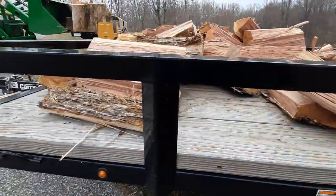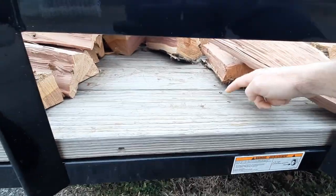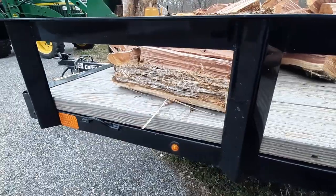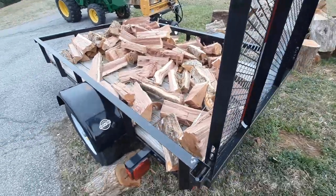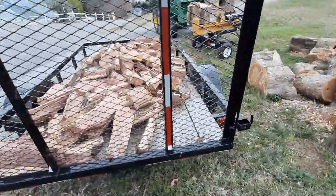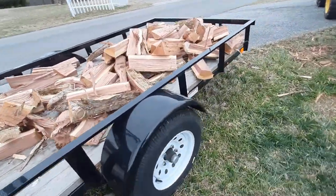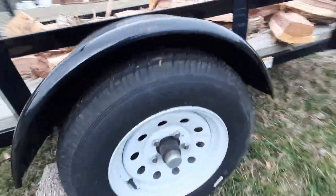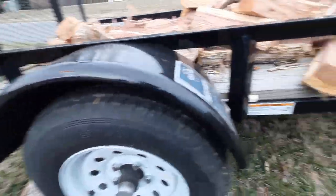The boards have held up — they're not cracked, they don't have any holes in them, they're still tight even though they were nailed through rather than screwed. All the lights are still working with no problems or issues. Wheels and tires — no issues with them. I would go through and just check the lug nuts periodically and even check some of the U-bolts underneath. Nothing came loose, nothing backed out.